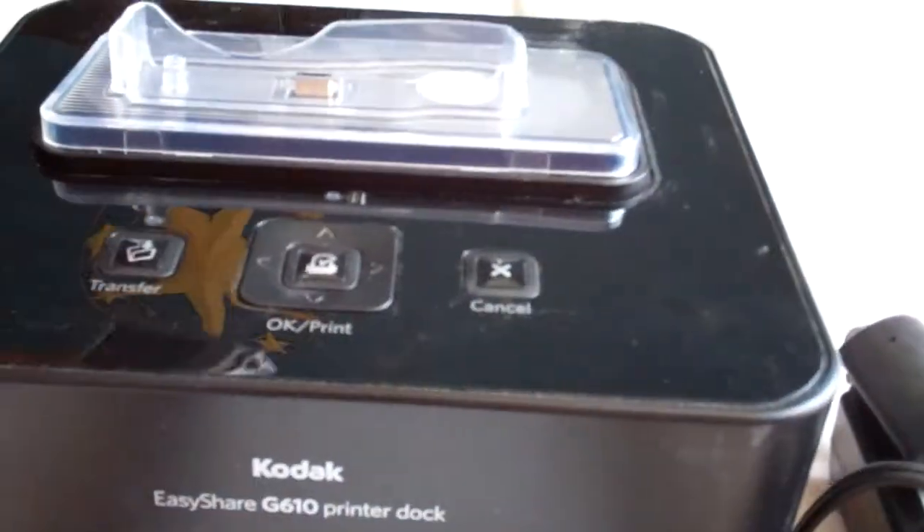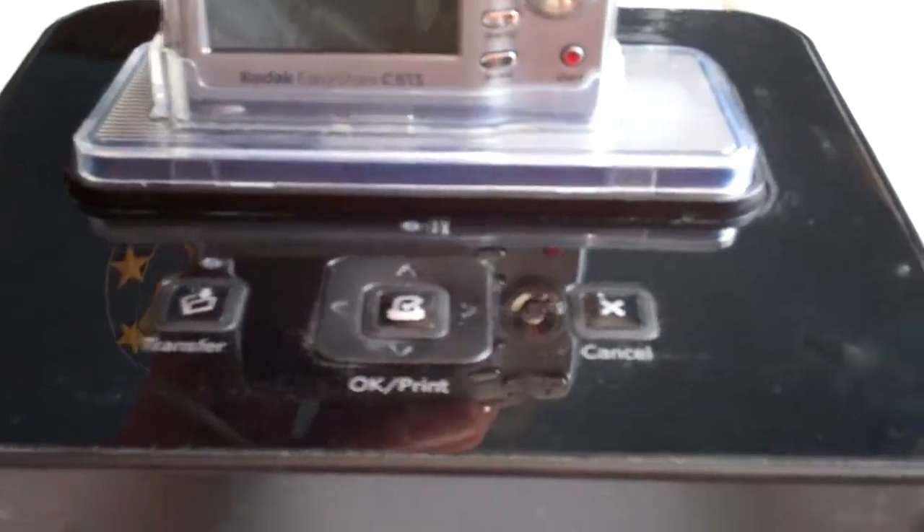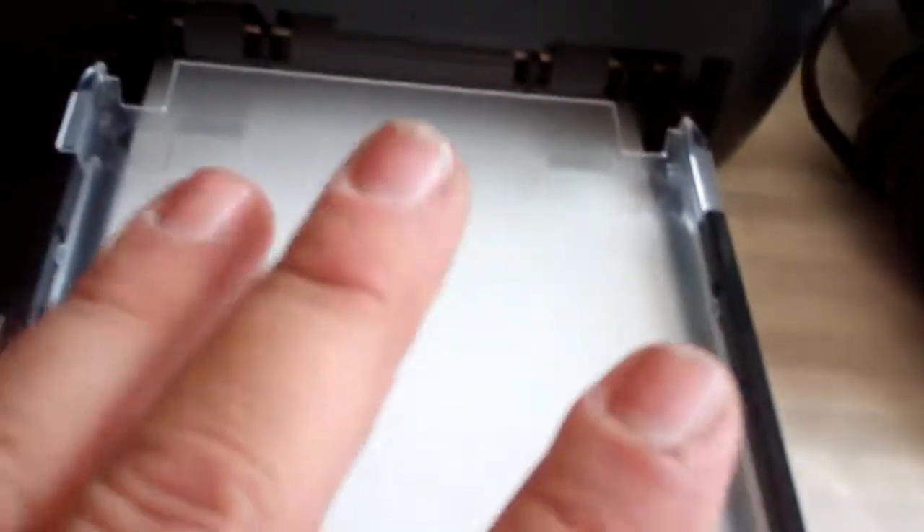It's easy — you just put the camera and slide it down in there. What this does is it turns on, then you'll pick a picture and it will print out.